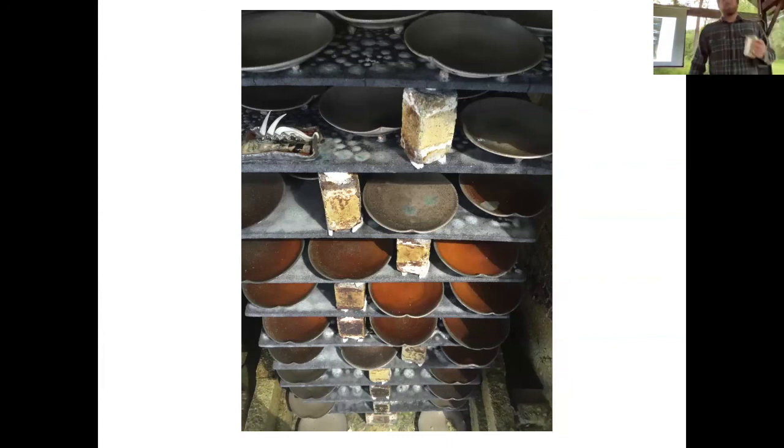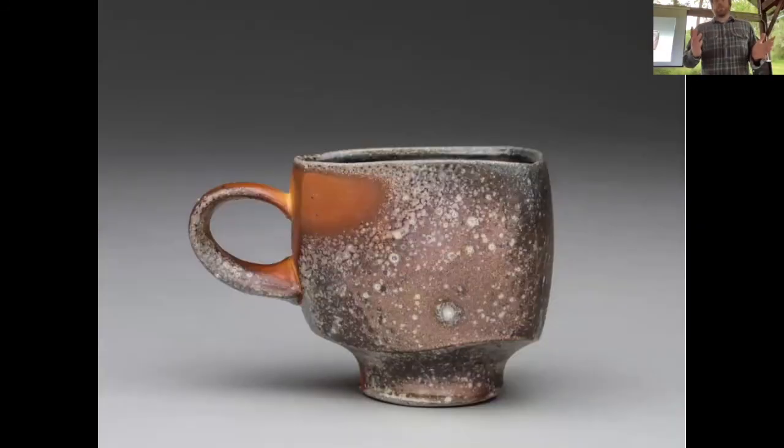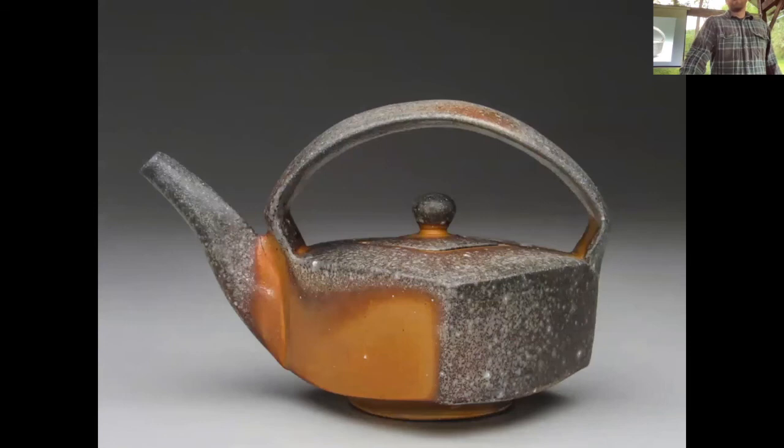I spent a few years in Montana, where I was a resident artist at the Archie Bray Foundation. When I got there I immediately started changing the shapes once I threw them — spending just as much time hand-building them. I was thinking a lot about edges and how an edge on the pot could naturally shield another part of the pot in the kiln, kind of like the shadow on the rock.